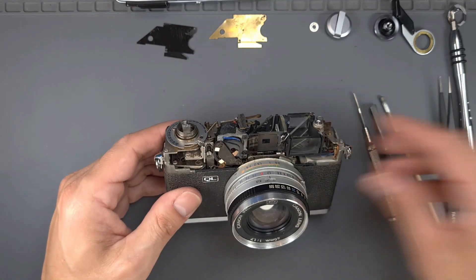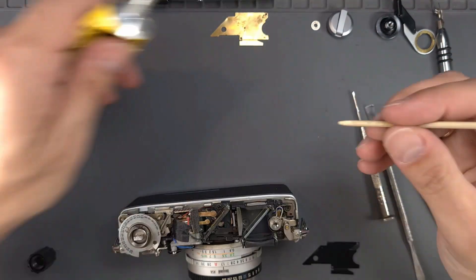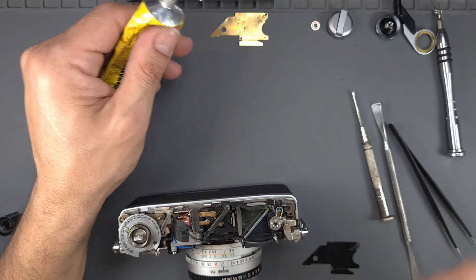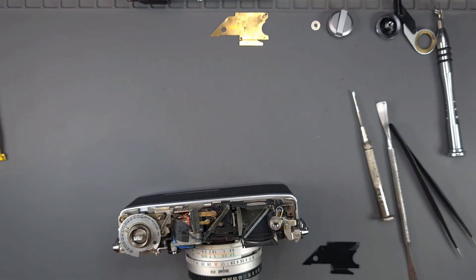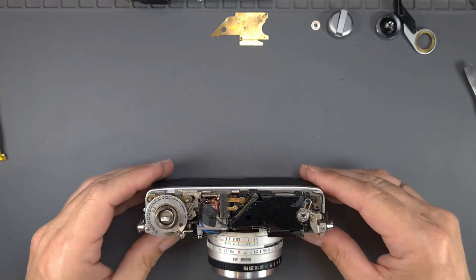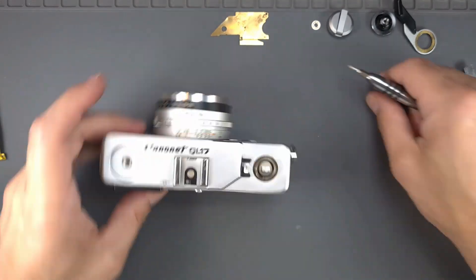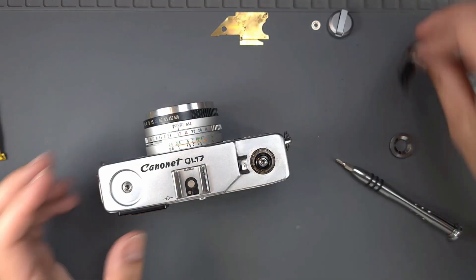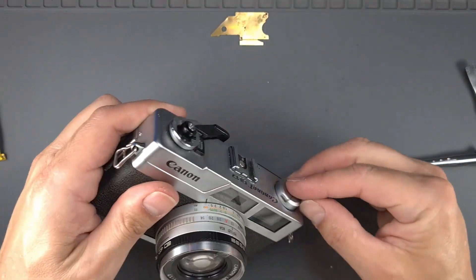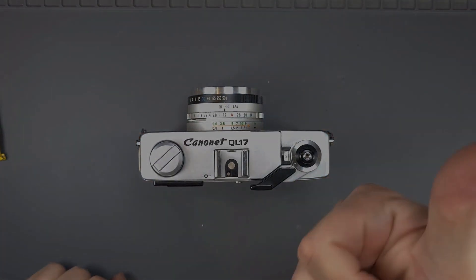Let's finish the reassembly. First, reconnect the finder mask spring and glue back the cover. Then reassemble the top cover in the reverse order. Thank you for watching. See you in the next videos.